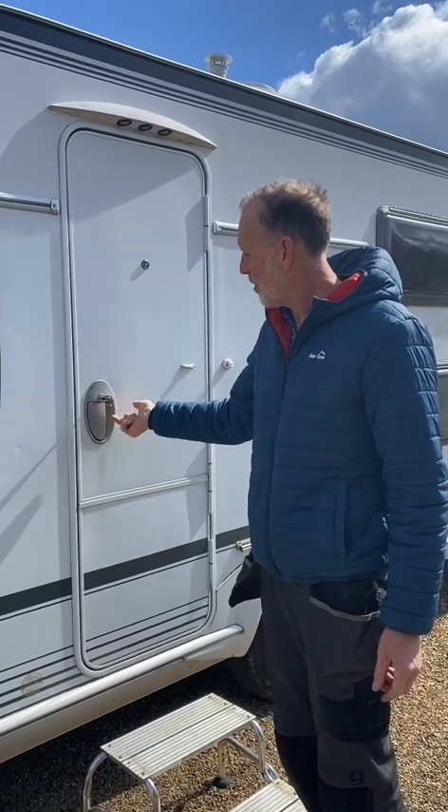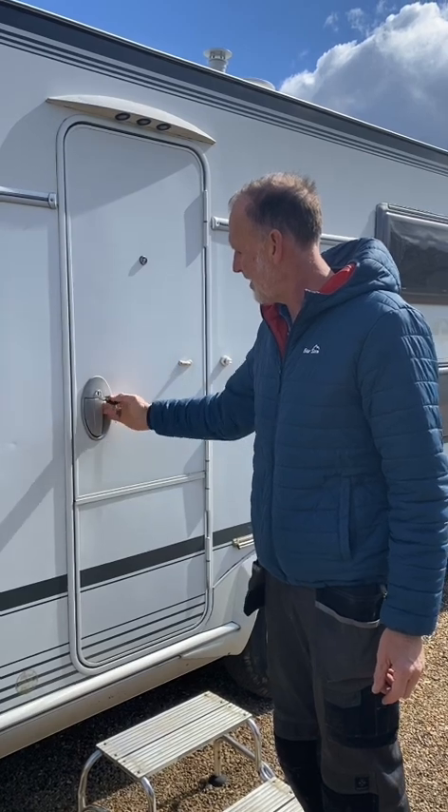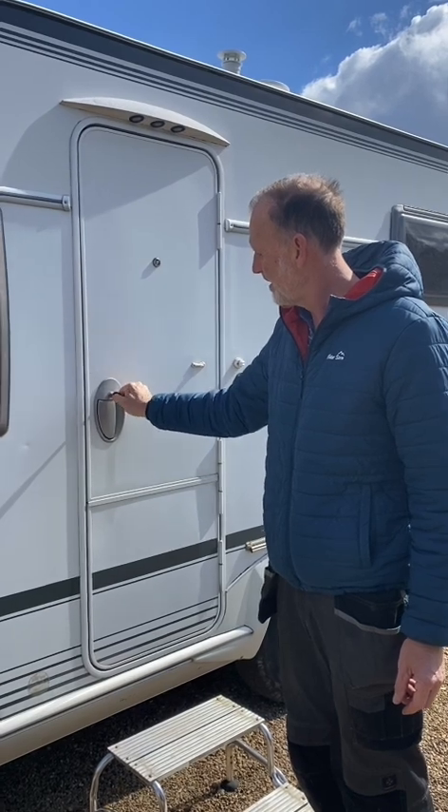To unlock the door: one click like that and then back to the centre to take the key out. That's now unlocked. To lock it: key in, one click that way, back to the middle and unlock.